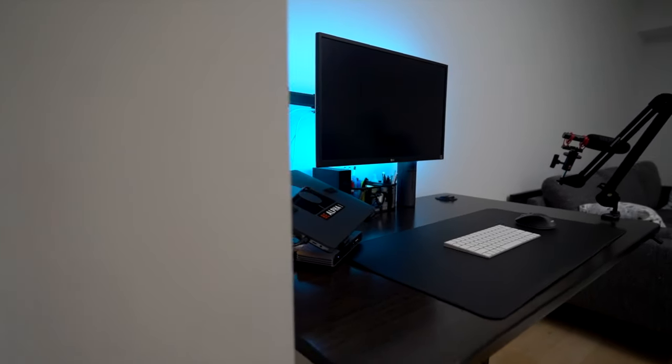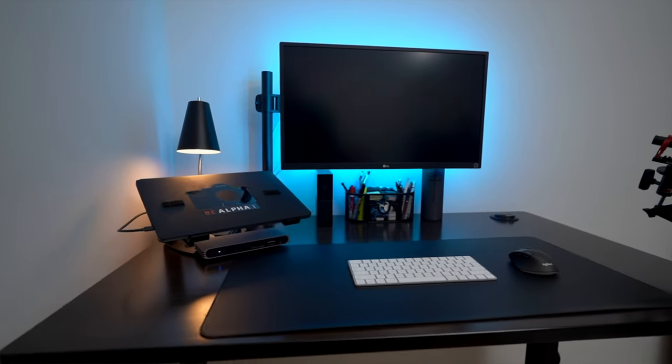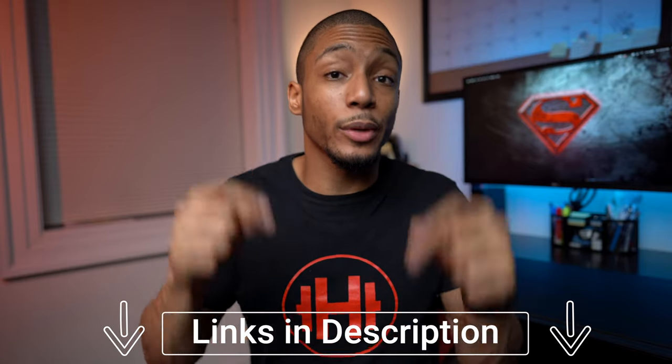When I was considering my 2020 desk setup, I wanted a very clean, almost minimalist feel where I didn't feel so much anxiety from having so much stuff on my desk. I honestly think I found the perfect setup for me. Quick note that everything I'm about to show you is going to be linked in the description box below.